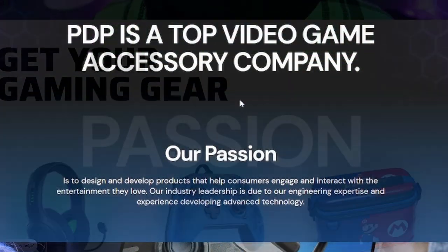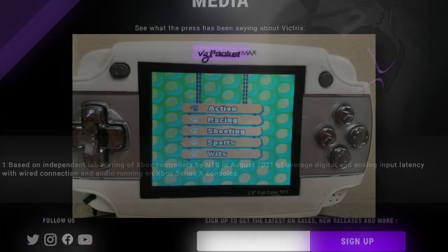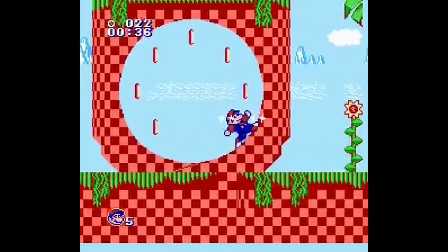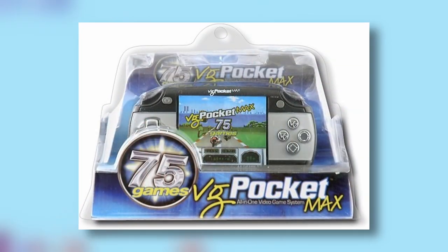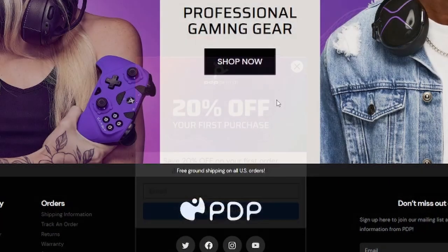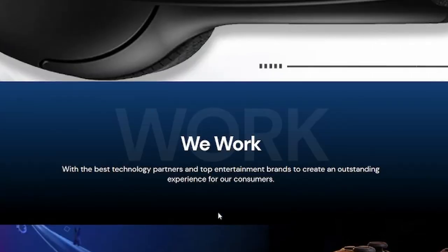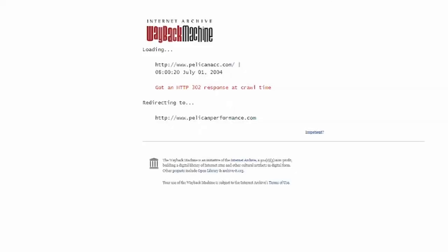PDP is still around and has removed most references to Pelikan from their website. They did have a game system called the Mac — released about 15 years ago as a Famiclone, a bootleg Nintendo system not authorized by Nintendo, with NES games often having a changed title screen or running at the wrong speed. That was Pelikan, and it's dubiously legal. Even on PDP's About Us page, there's only corporate jargon and nothing about company history. It's almost like they're wanting to hide it — might be worth a deep dive someday.